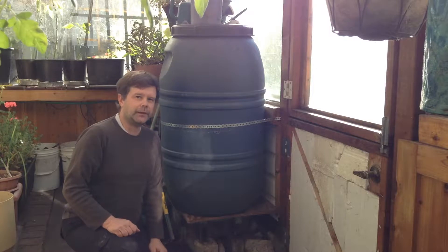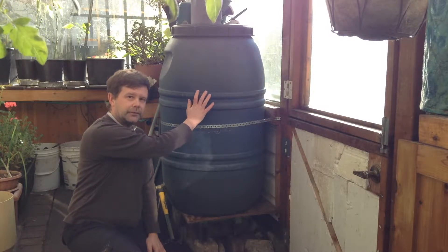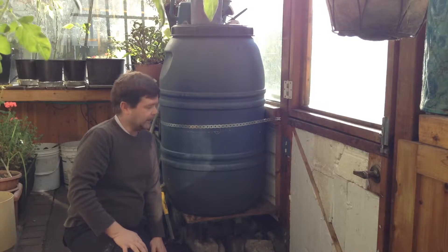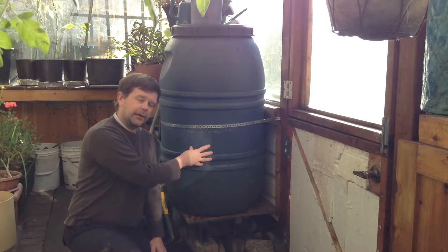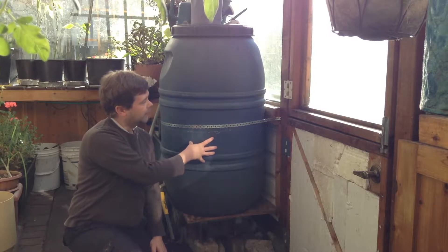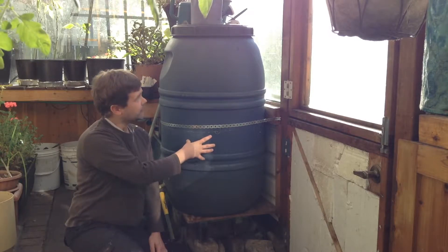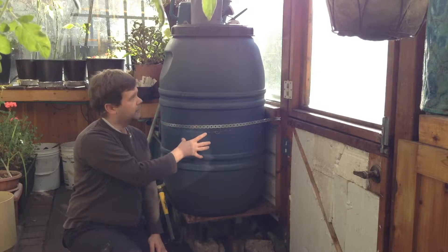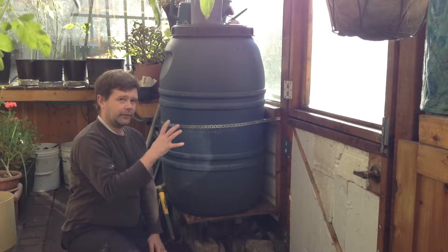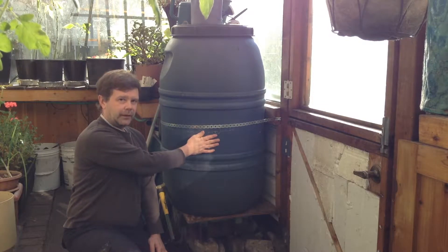The other feature we have in the greenhouse is this water tank. It collects rainwater from the gutters up above on the greenhouse. The water is mainly designed to provide water for the plants inside, and it really helps — at least at the beginning of summer when it's still full. But the main side benefit of this water tank is that the water inside heats up during the daytime. It's a dark colored tank.